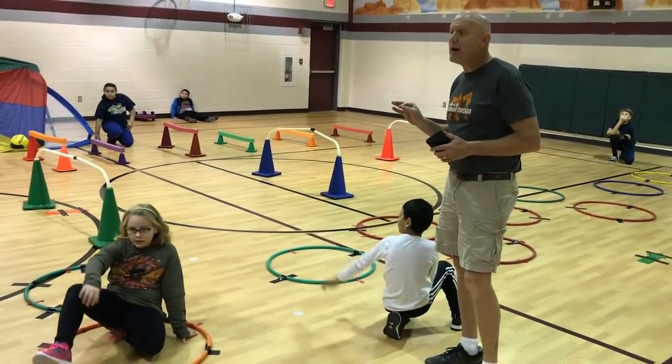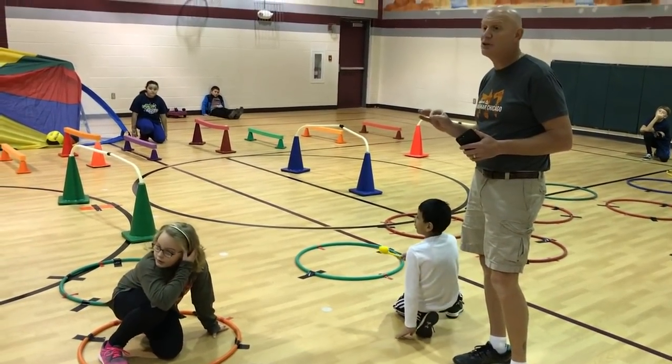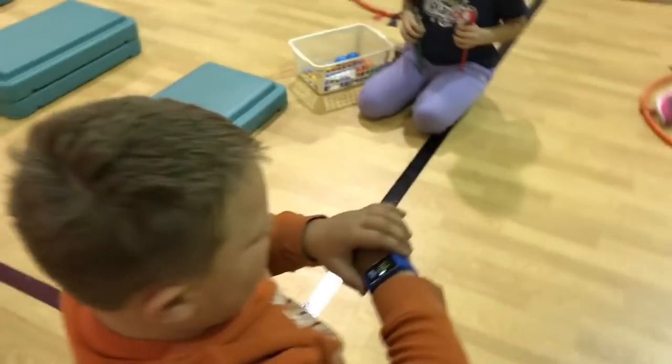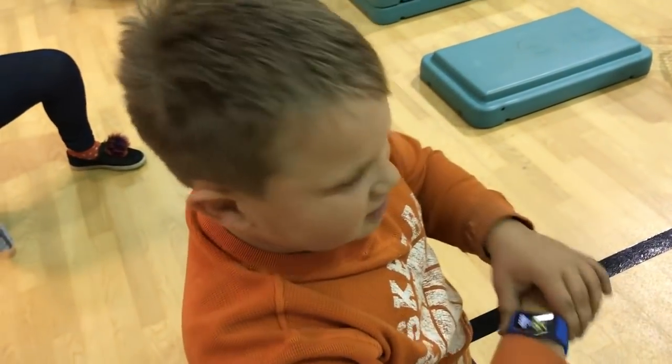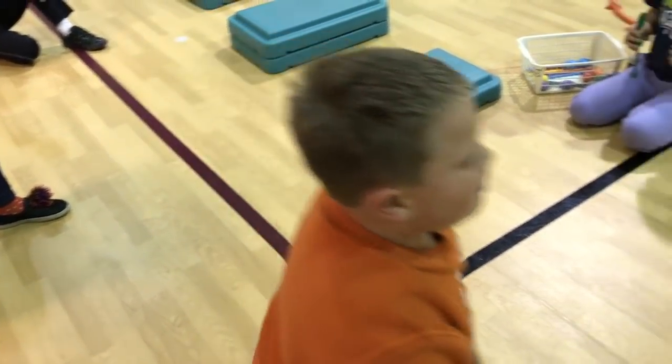Raise your hand if you remember what your resting heart rate was when you started. Easton, what was yours? What is it at now? 164. Okay, Easton, you're amazing. I need you to go get a drink because you're going to internally combust right in front of us.